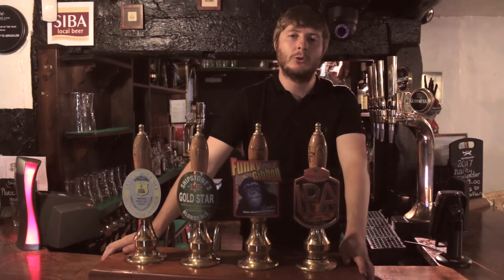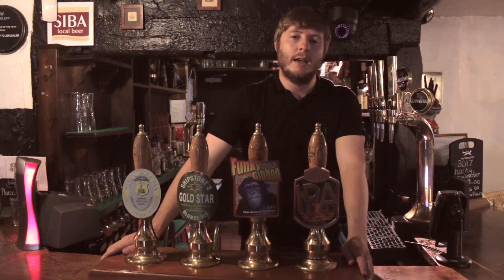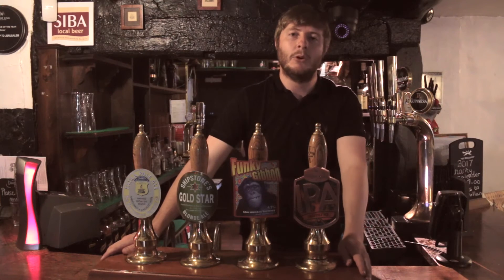Hi there, welcome to The Old Trip to Luce. I'm Carl, I'm the manager of The Old Trip. Today we're going to show you how to pour the perfect pint.